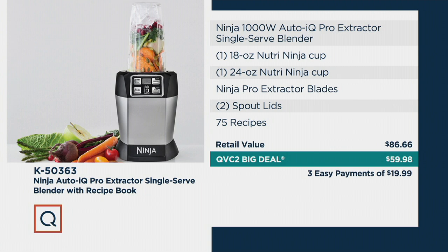You get everything: the 18-ounce Ninja cup, the 24-ounce Ninja cup — those are the to-go's. Then you get the extractor blades, two spout lids for the to-go's, and a 75-recipe book.